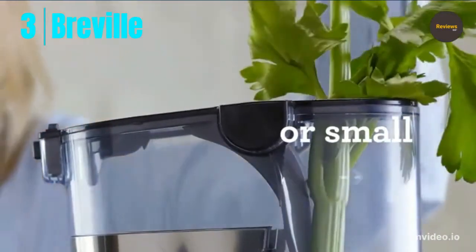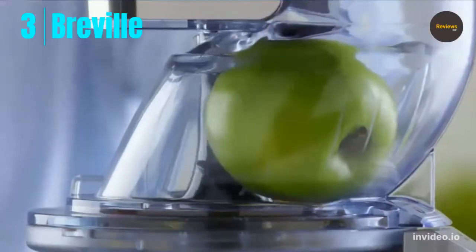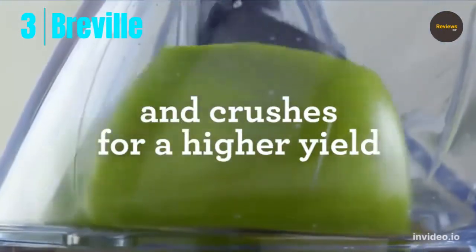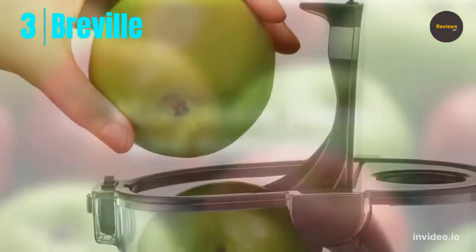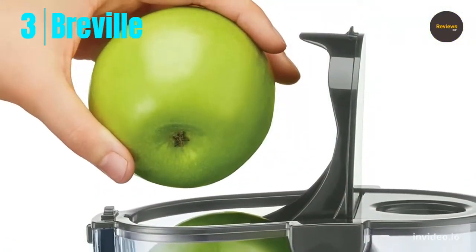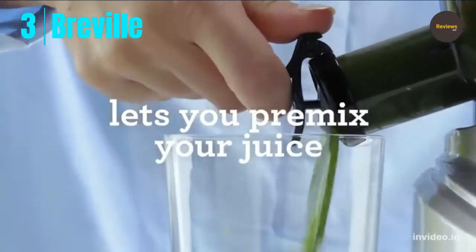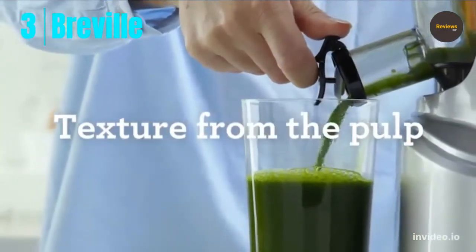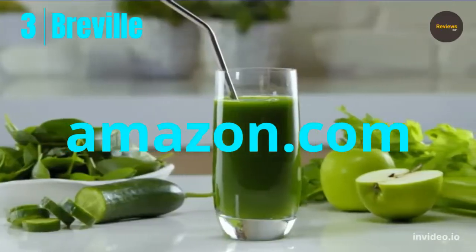The Breville slow juicer crushes and squeezes to make more juice with more nutrients and a little fiber for a thicker, smoother texture. A great method for extracting high yield juice from items like wheatgrass, small berries, and tomatoes. A screw and filter design slowly squeezes the maximum quantity of fresh juice from whole foods. The spout plug lets you pre-mix your juice for a fuller flavor and texture before pouring. Check the link in the description and order now from Amazon.